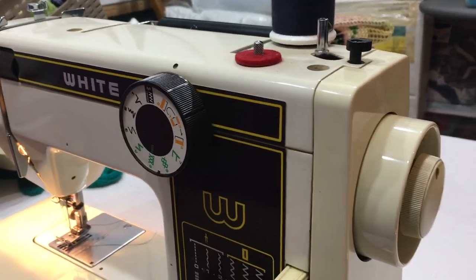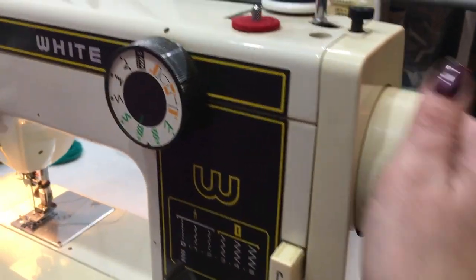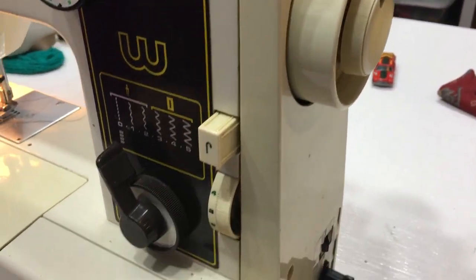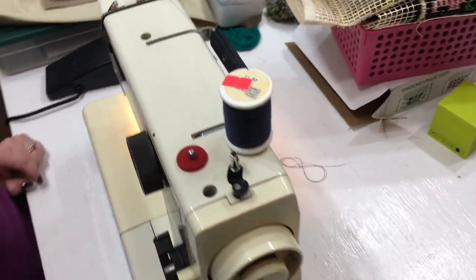I need a piece of fabric. Sure thing. And this is your clutch — so if you need to untie it. When you're filling the bobbin, you unclutch it so that it stops the needle from going up and down while you wind the bobbin. Right.